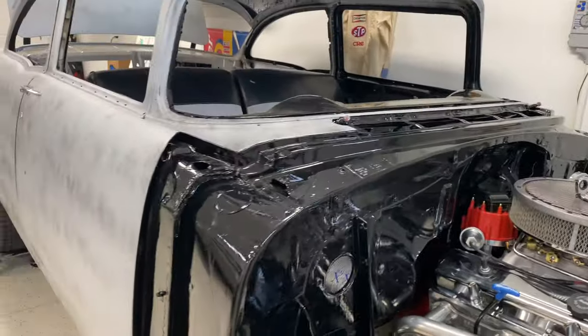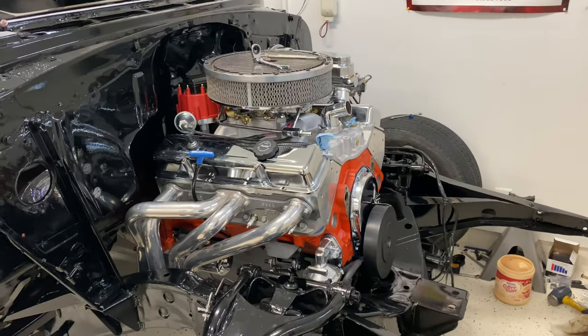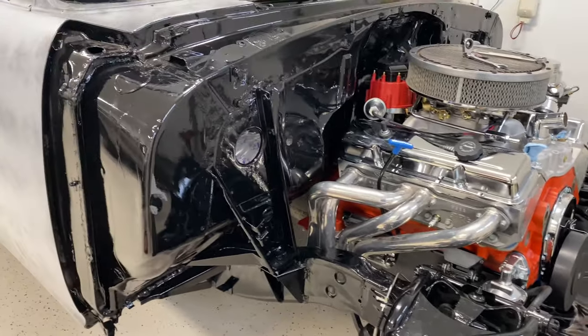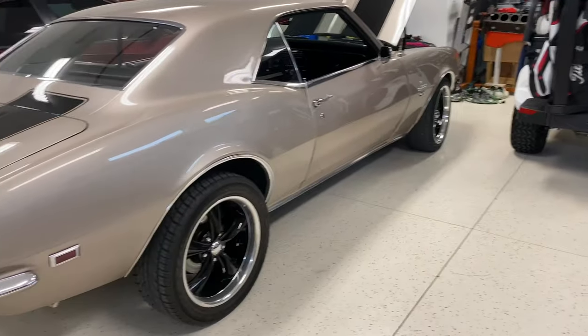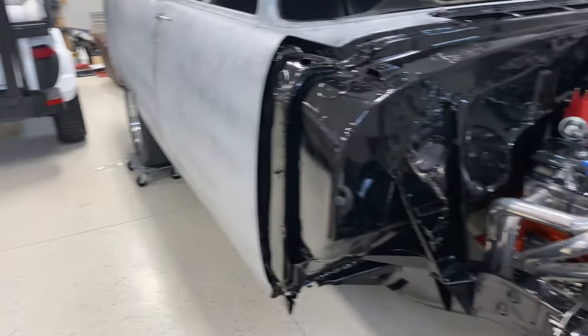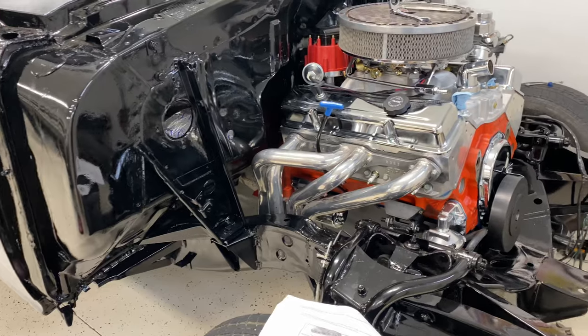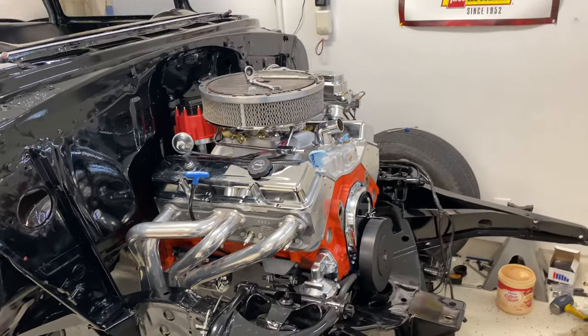We'll mock it all up, make sure it's running, drive it down the road. Just in primer, but we're about ready to fire the motor just to hear it. It's open-headed right now, but I'm getting exhaust Monday — putting it on the Camaro — and I'm gonna bring the pipes and mufflers back home. Worst case we'll just weld something up to hold, just to hear it run.